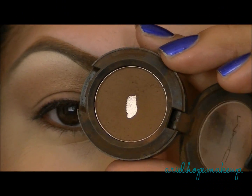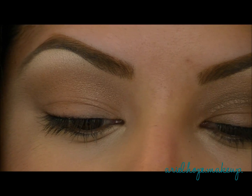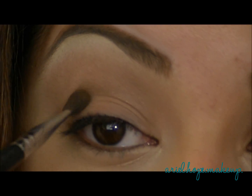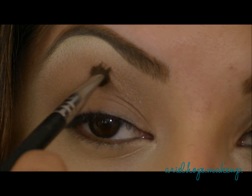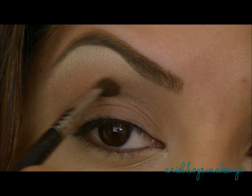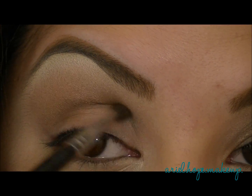Now I'm going to take Espresso Eyeshadow from MAC and just a tapered brush for the crease, and I'm just going to use this color to start defining our crease. I'm going to take it and go back and forth right in the socket, and then blend up a little bit.